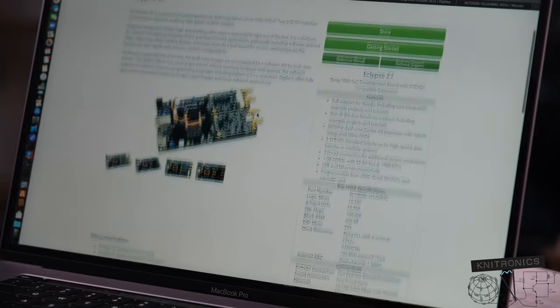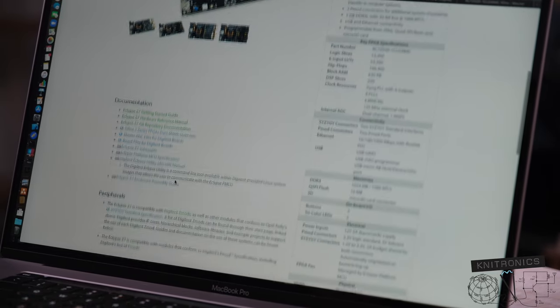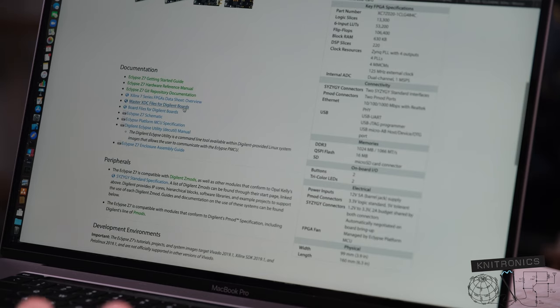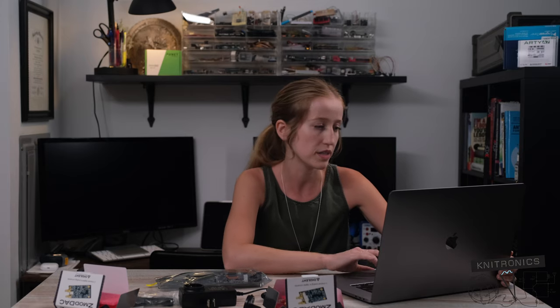Let's take a look at the resource center. Under documentation we have a getting started guide, a hardware reference manual, the git repository, and the master XDC files for Digilent boards, and then the board files. So your master XDC file is your constraints file in Vivado that's specifically for the pinout.